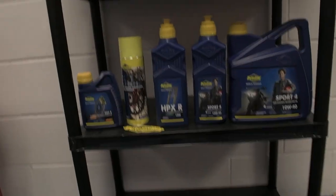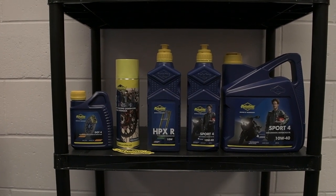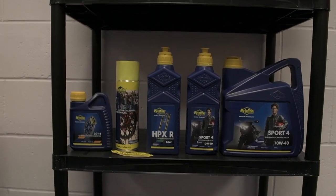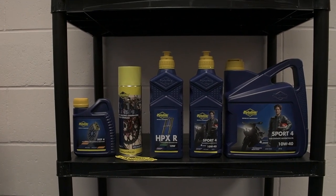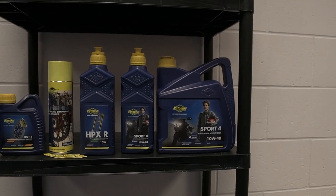We've got a nice care package from the guys at Pewterlean — they're just down the road from us and sent us a few bits and bobs we might need. We've got some brake fluid which will come in handy when the new brake lines are fitted, some chain lube which is always handy, fork oil for when we do the suspension, and engine oil for when we do the service.